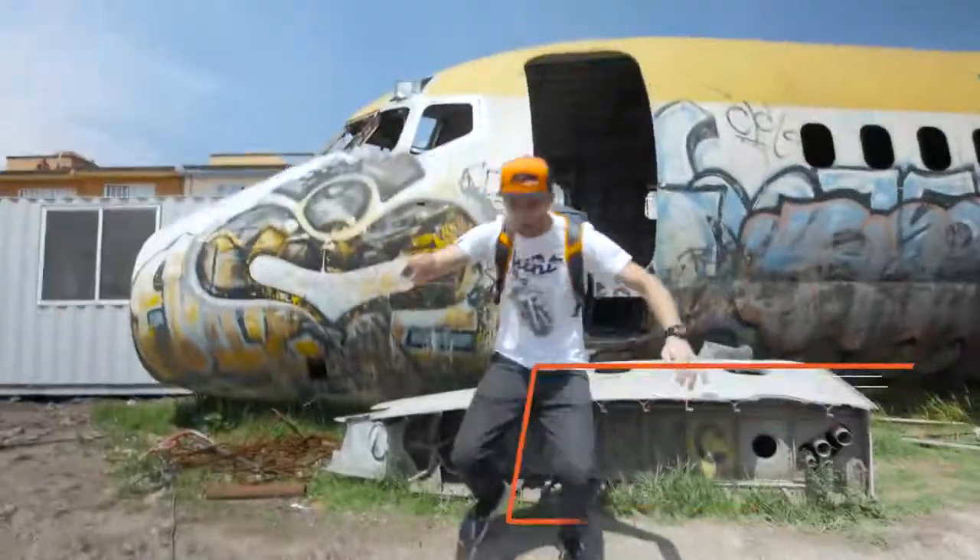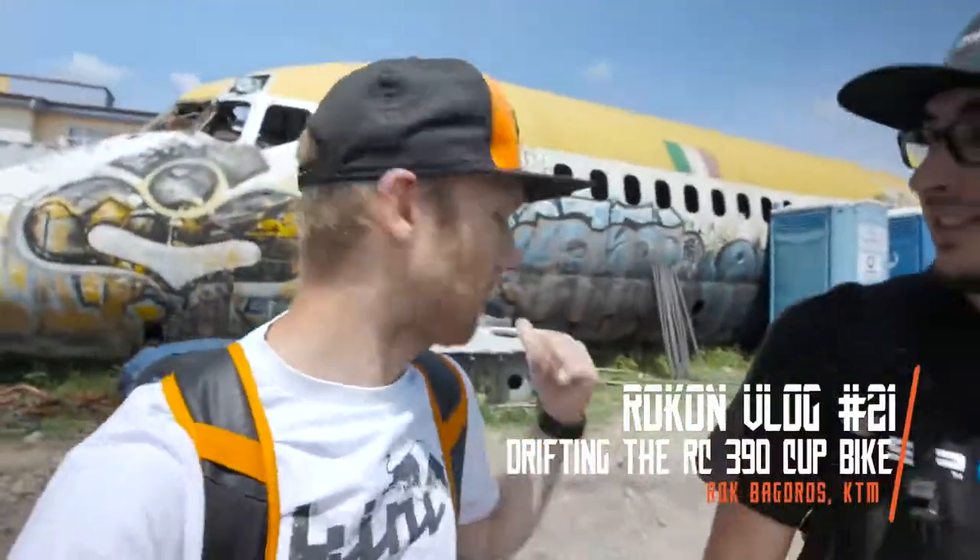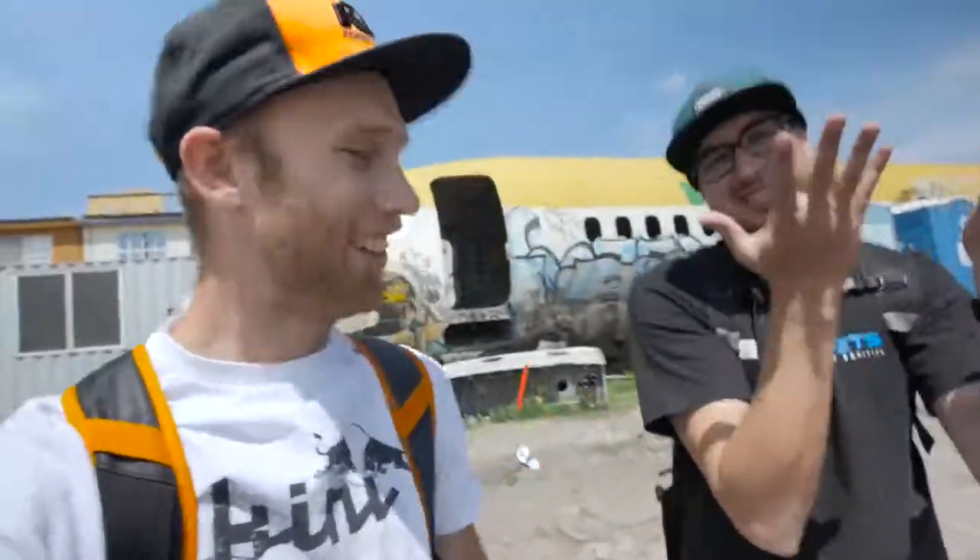Hey guys, it's a new vlog day and it's time to fly to... BAM! We are here in Mexico, finally! Long flight! This happens when Dominic is flying the plane. We are here for the National Duke Lounge in Mexico City. In two days for the journalists, I need to throw down some tricks, but first things first, we need to build a stunt bike. So let's go to the garage.